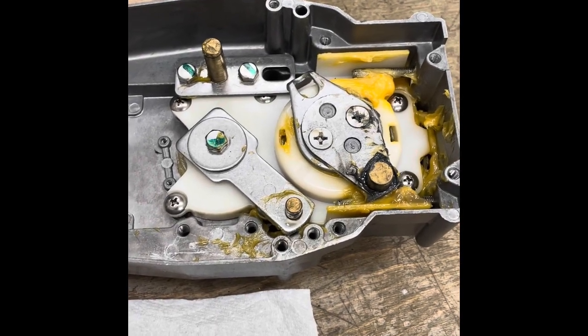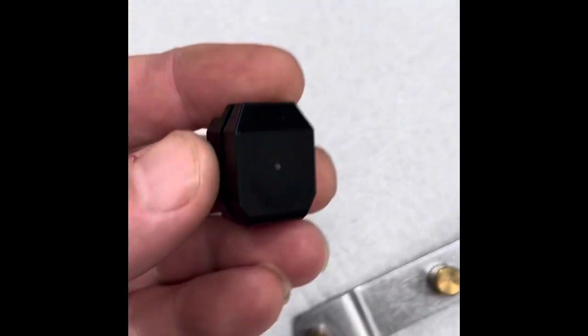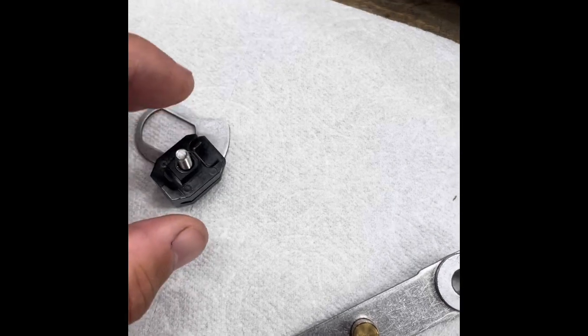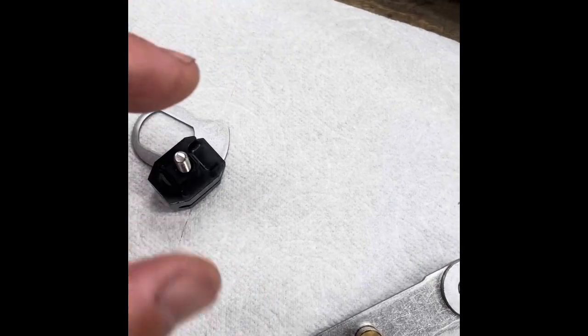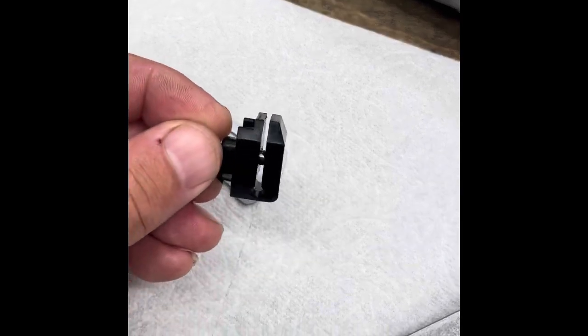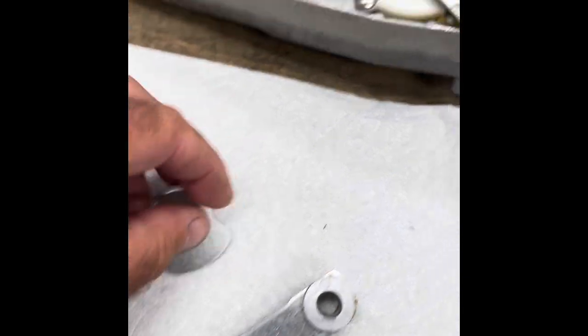It really shouldn't back off though, because the friction mechanism — which is this right here — clamps down on this plate. I'll show you how this works in a second. That should prevent it from moving. You tighten down the screw on the outside by the lever that is actually clamping onto this plate, and that's what gives the thing friction.